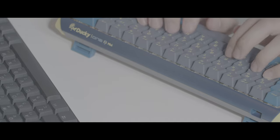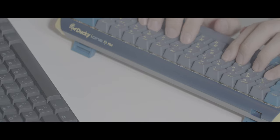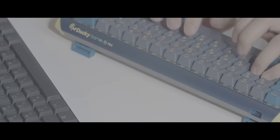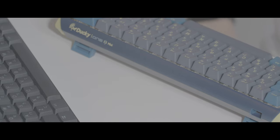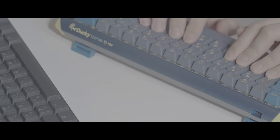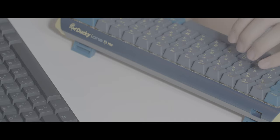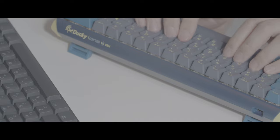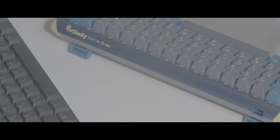I don't know — can we configure the keyboard to have mouse control on the Ducky One 3 Mini? If we can't, I think it's just GG. Right now I have no idea if we can put the mouse control configuration on this Ducky One 3 Mini, or if it's just a special function exclusive to the Ducky One 2 Mini, the older version.